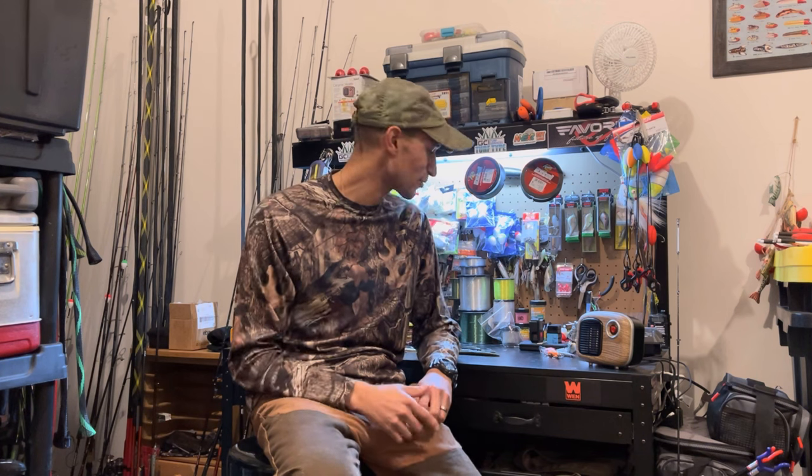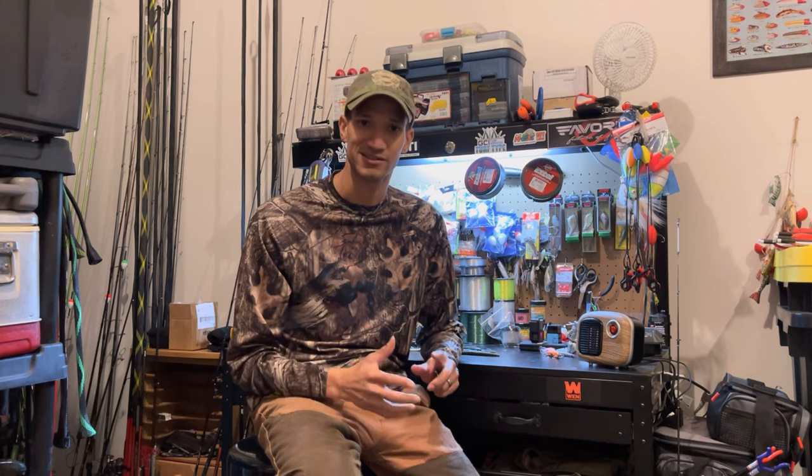Hey, welcome back to the channel — Dom Hardy Outdoors. Today is going to be a little different. We're going to be talking about a Texas rig, how-to — a very simple setup, one of the easiest ways to catch largemouth bass or smallmouth bass in my opinion. If you're a new fisherman getting into bass fishing, I think this is a key tool you can have in your arsenal to start off with and catch a nice bass.